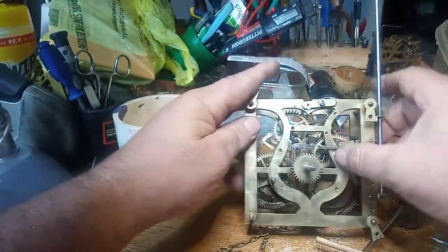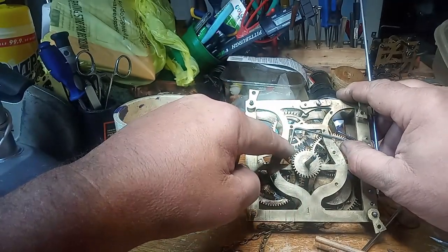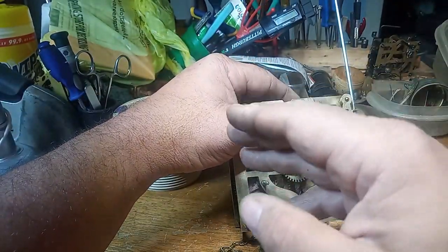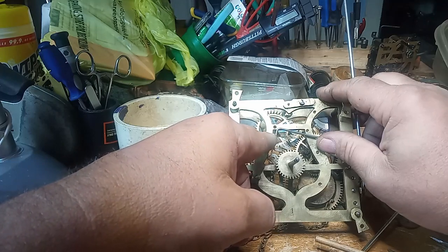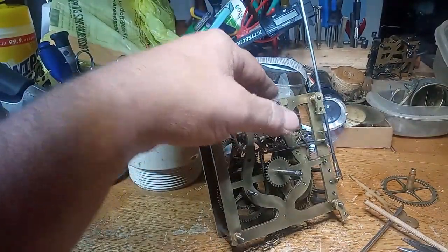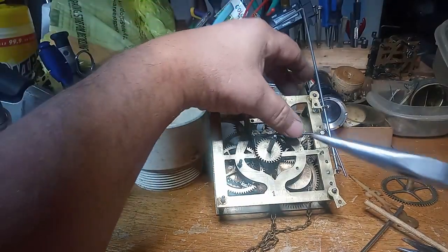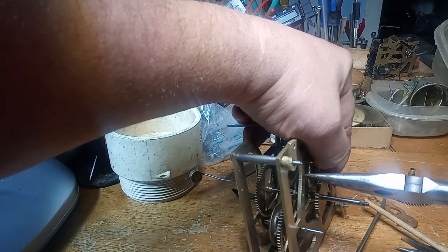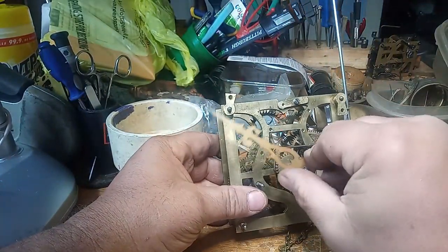The way you adjust that is by bending this lever in this section here in or out. If it's playing after the hour, you'd want to bend this 90-degree section out toward that way. And that's what I'm going to do now. I'm going to bend this out some, and then I'm going to put the hand back on and watch what happens.